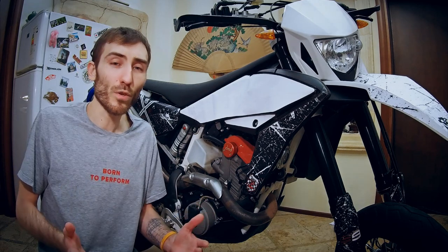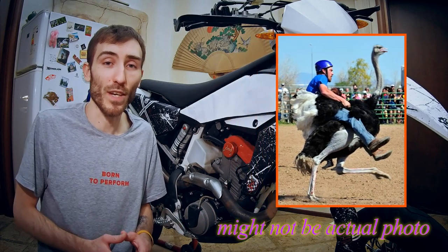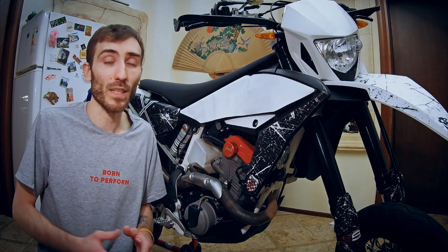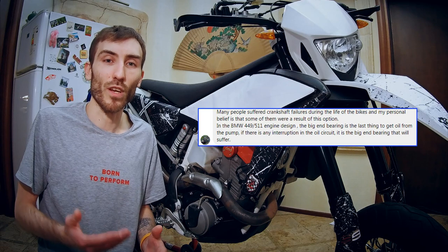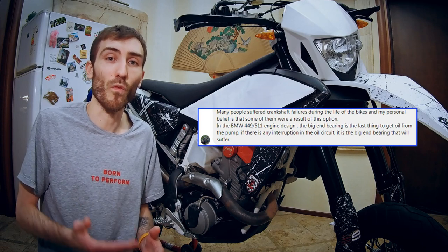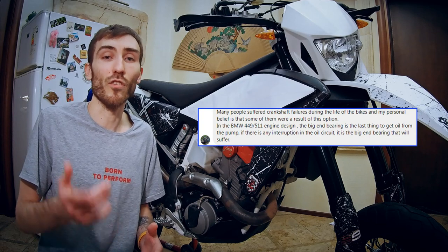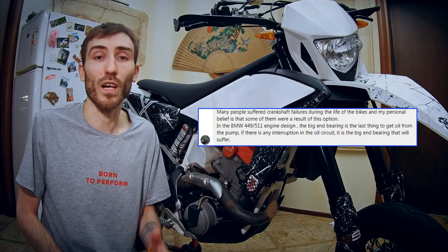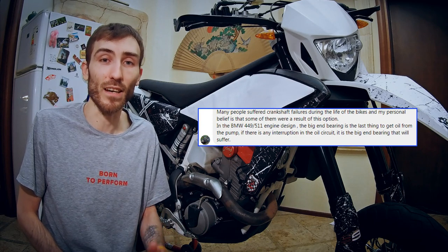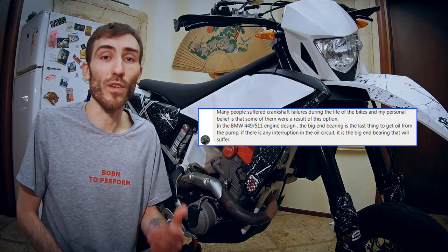In my opinion, putting less oil in the engine is not a good idea. I was talking to David Bates, a great guy from Australia from the Husqvarna Facebook page and somewhat an expert on our motorcycles. Quoting him: many people have suffered crankshaft failures during the lifetime of their motorcycle, and in my opinion some of them are the result of this option. In the BMW 449/511 engine design, the big end bearing is the last thing to get oil from the pump, so if there is any disruption in the oil circuit, it's the big end bearing that will suffer.